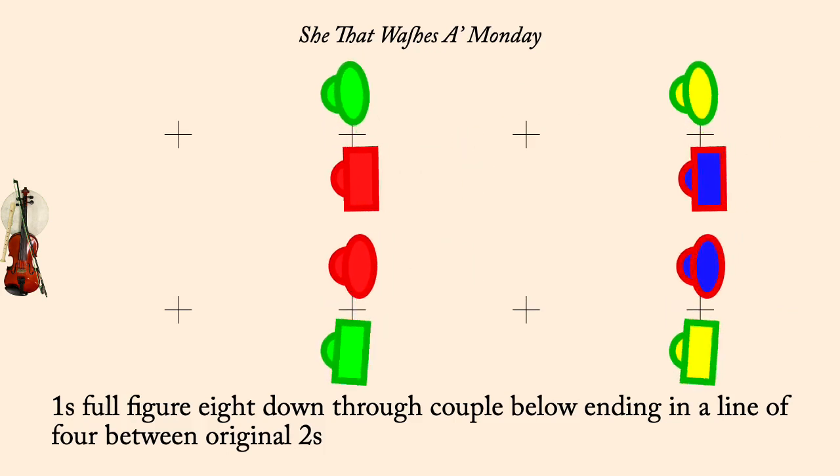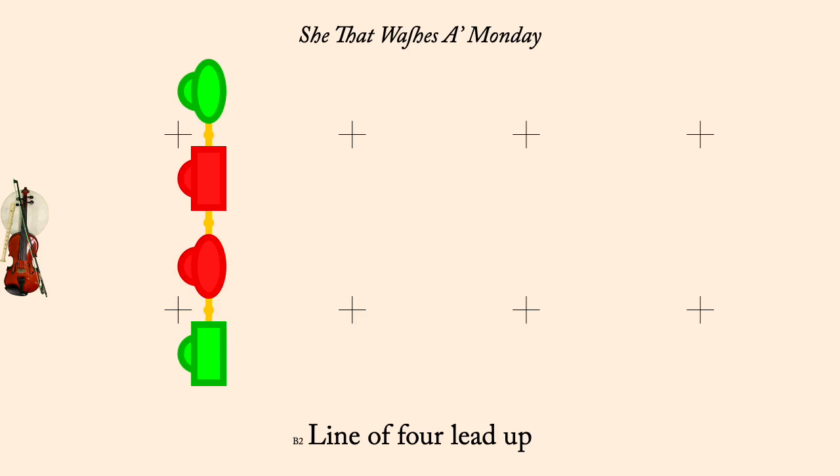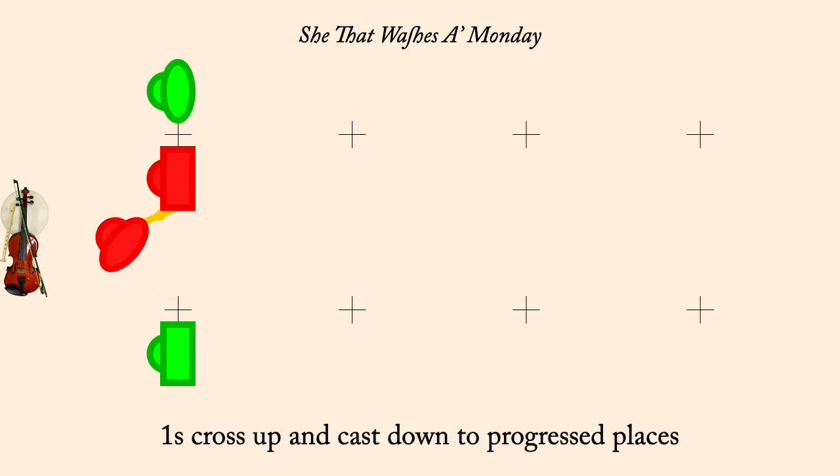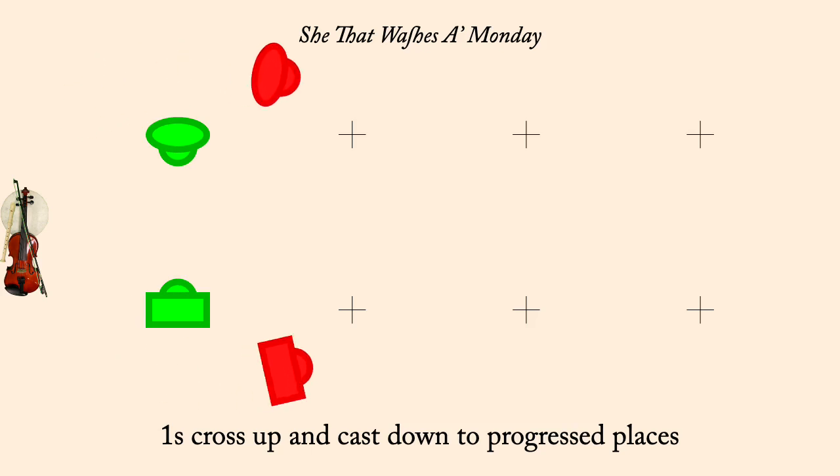Line of four lead up. Ones cross up and cast to second place proper. Four changes of rights and lefts.